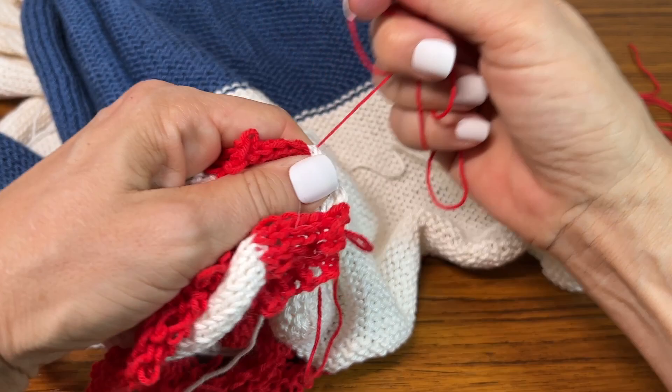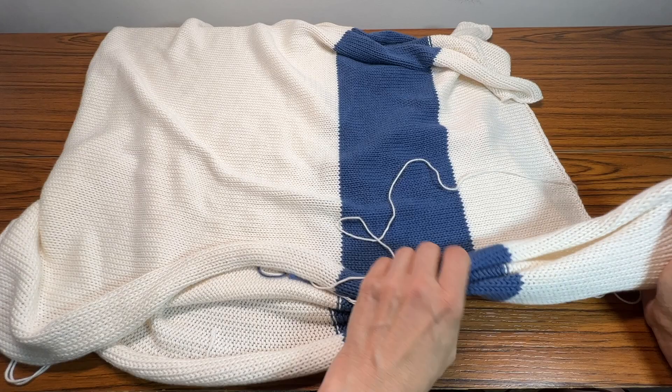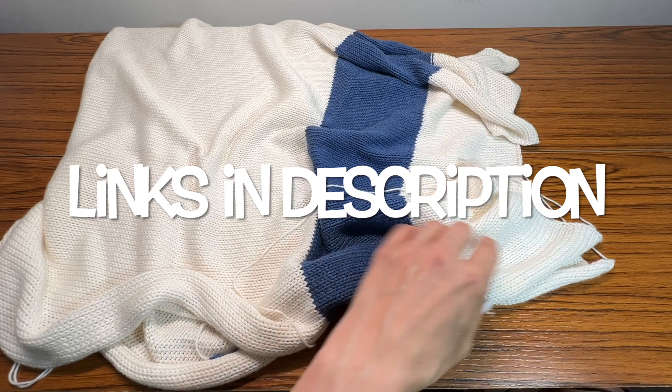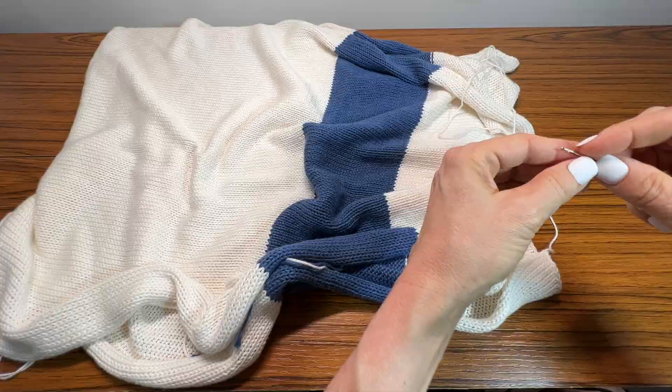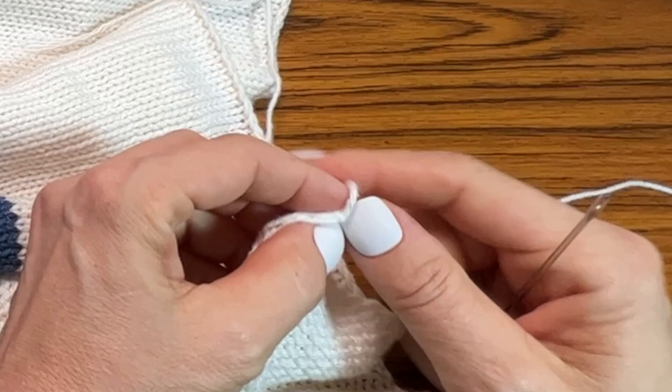Here it is after blocking — it's folded in half so I can get it in the frame. The fabric is really nice, soft, and drapey. I think the rayon gives it a nice drape and the cotton makes it feel really good. I'm going to take the yarn from the bottom edge and thread that, then go over here and go right in where that chain is.